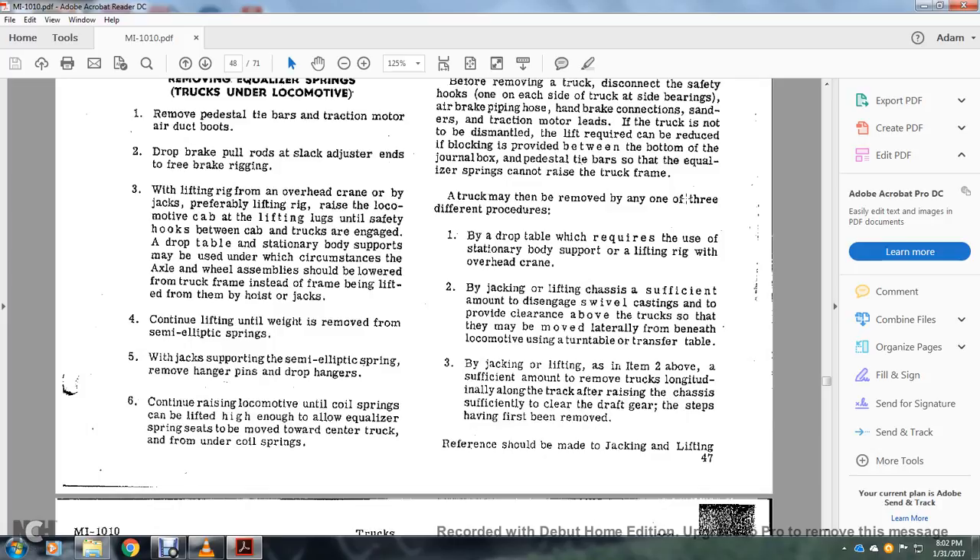The truck may be removed by any one of three different procedures: by drop table, which requires the use of a stationary body support and lifting rig overhead crane; by jacking and lifting the chassis a sufficient amount to clear the swivel casting so they may be moved laterally from beneath; or using a turntable transfer table. Body jacking or lifting should be sufficient to remove the truck, with the chassis raised to clear the drive gear and steps having first been removed.